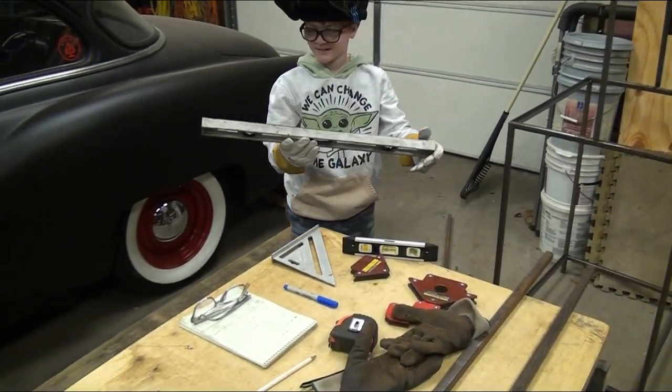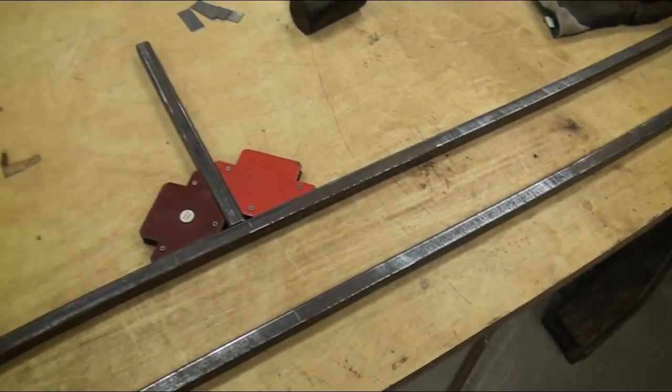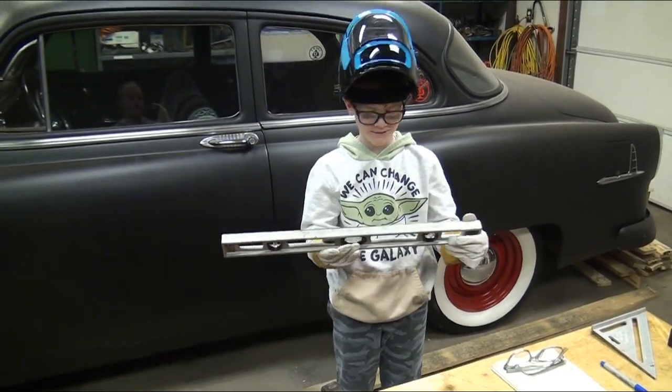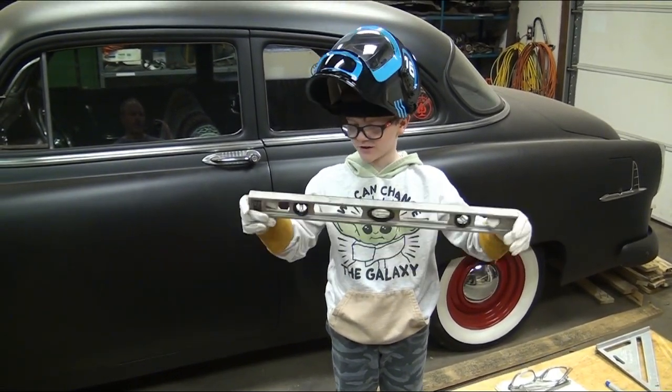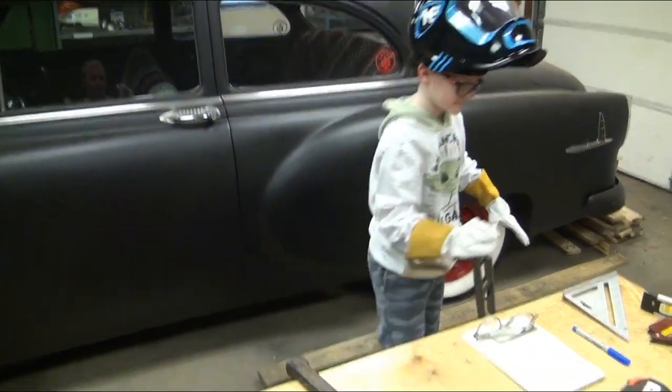We'll double-check it with the square. We have a level — what we'll use the level for in this project is when we go to actually mount it to the wall. With these magnets at 90-degree angles, we know everything will end up level. We have a two-foot level and also a four-foot level — we'll use that when we go to mount this. It's useful to have different sizes of levels for different projects.